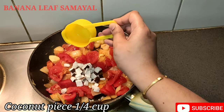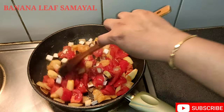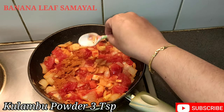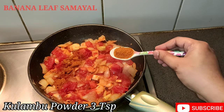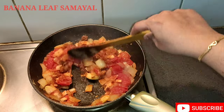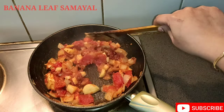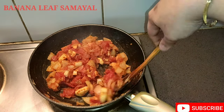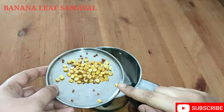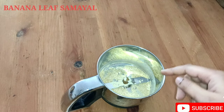Let's add a small piece of thakali. Add a small piece of thakali. If we add 2 tablespoons of thakali, we will add a large piece of thakali. Let's add the powder.